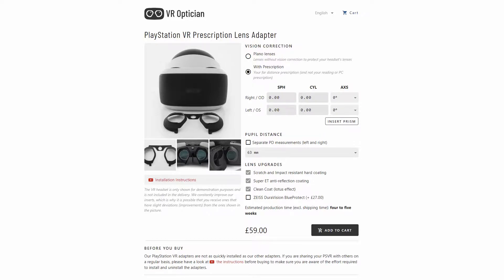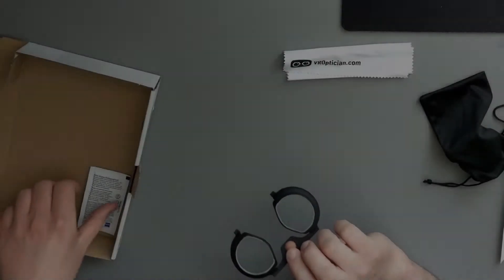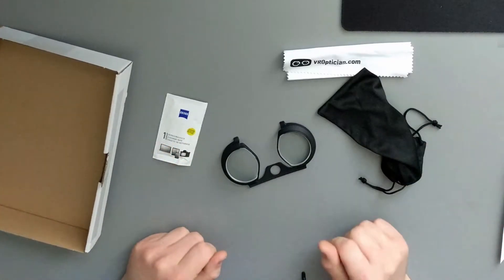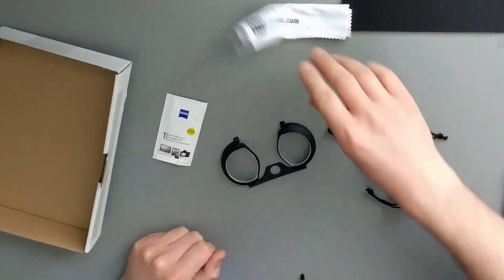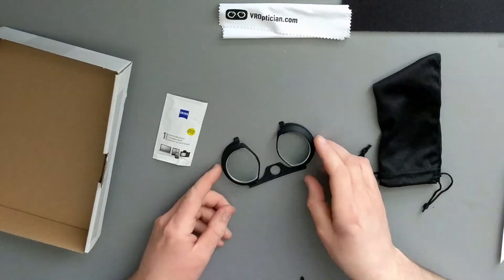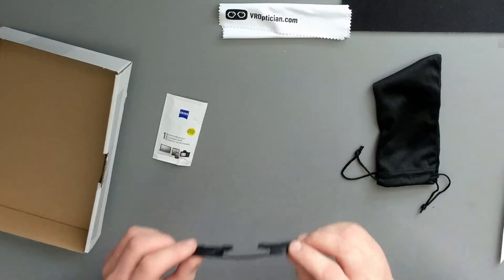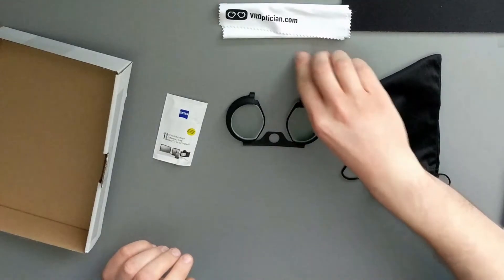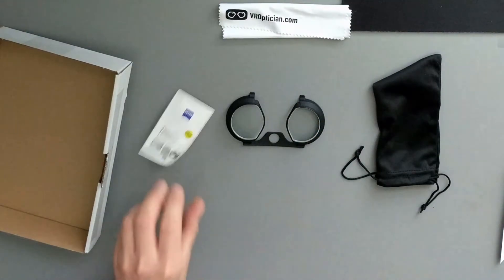We'll just have a quick look at them now, get them installed and have a play. That's everything that came in the box: a cleaning cloth, a bag, your actual lenses with your prescription — I have checked these and they do actually work, I did type the right numbers in — and a little cleaning wipe.